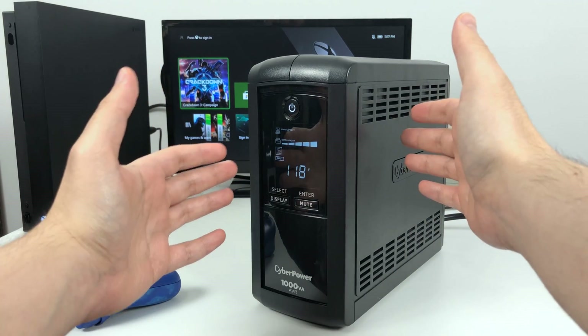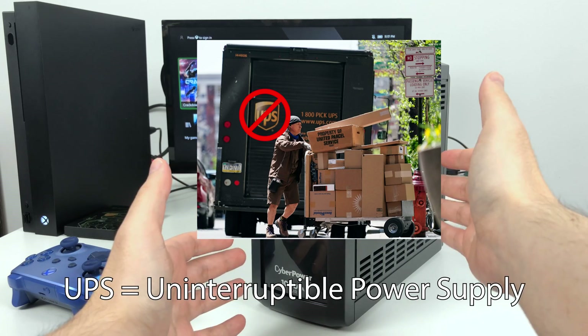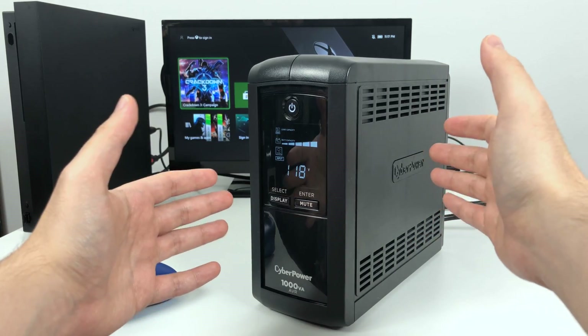This is just a quick video to show people who don't know of the existence of UPS battery backup systems. This video is to just show you what it does and why it's important to have.